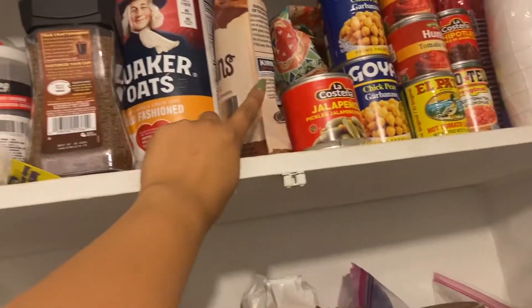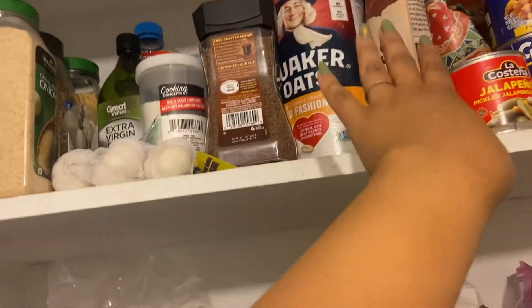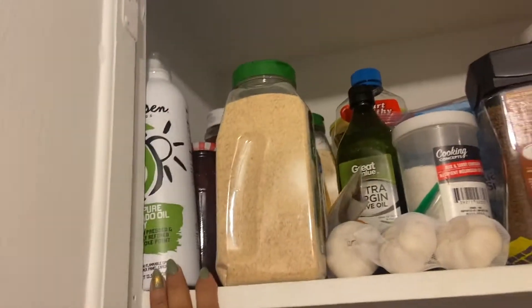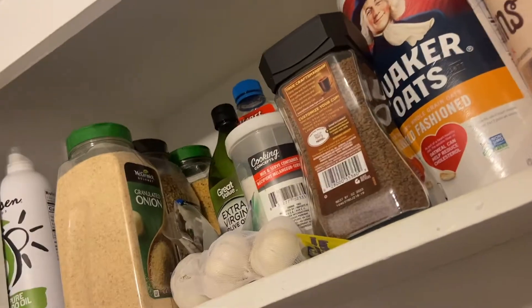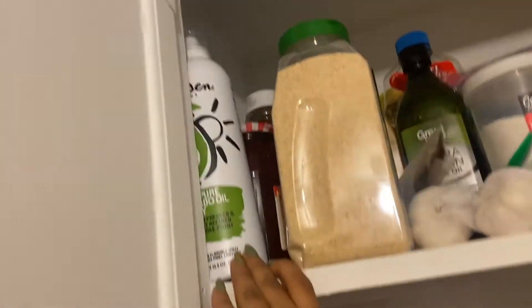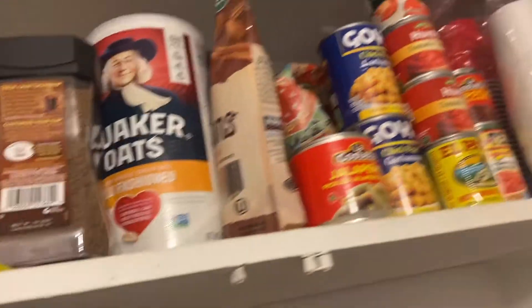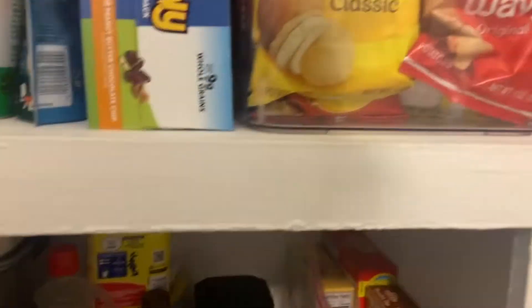All of this is all my extras: extra oatmeal, extra granola, extra cereal in the back, extra coffee, good garlic seasonings, jam, ketchup, oil, mayo, iced tea mixture. Anything extra that I have is up here, plus our plastic cups. So, more organized.